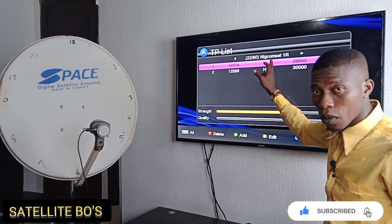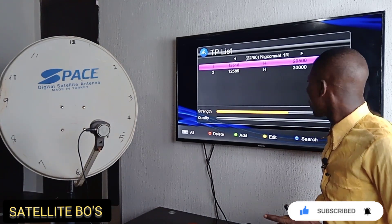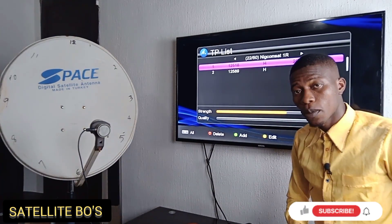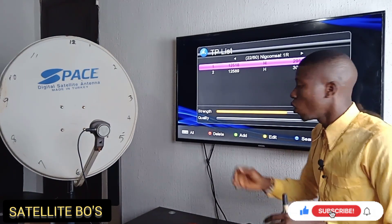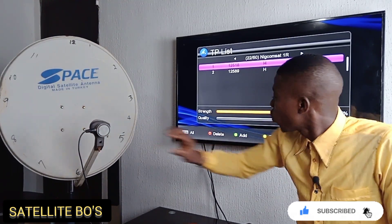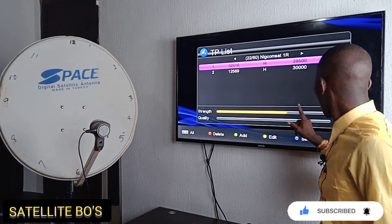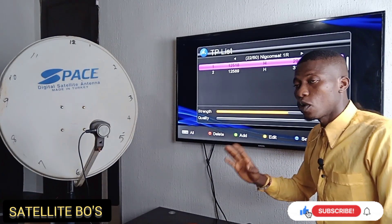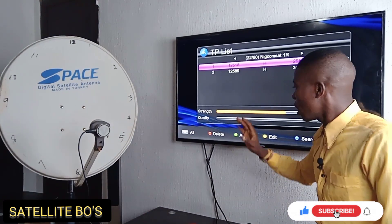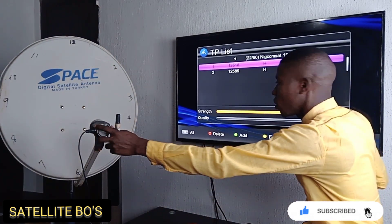For example, this is Nilesat. Normally the LNB position for Nilesat is around nine or three o'clock. So you keep tweaking your LNB to see where the signal strength appears to be highest — that should be the best position for your LNB.